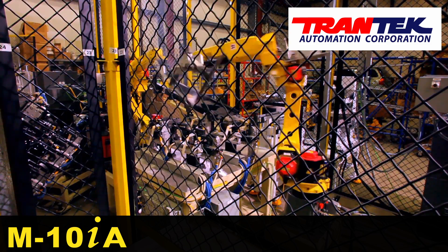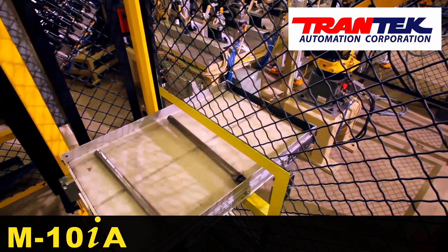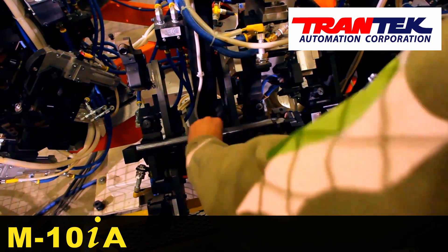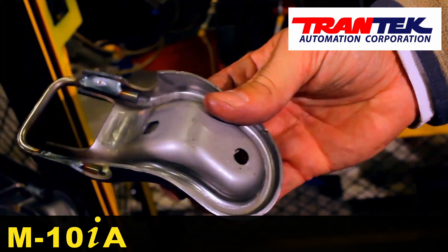A second fully automated weld cell features a FANUC M10IA robot loading and unloading parts onto a fixture for a FANUC ARCMATE 100IC robot to weld, producing the second sub-assembled part.